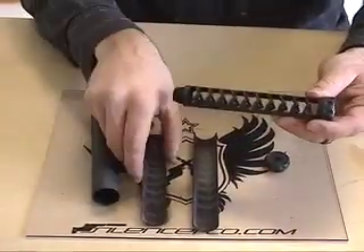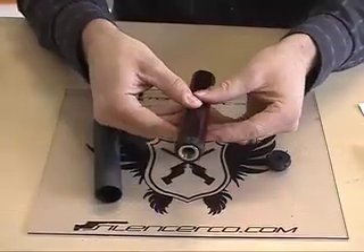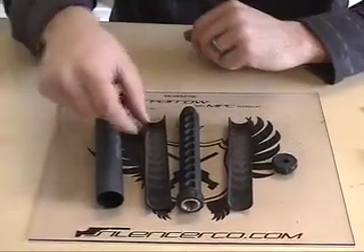SilencerCo's MPC technology allows disassembly from axial movements — axial meaning away from the baffle stack like this.